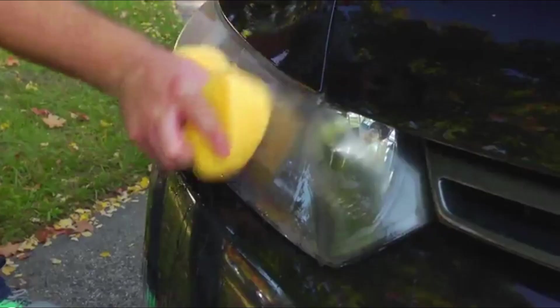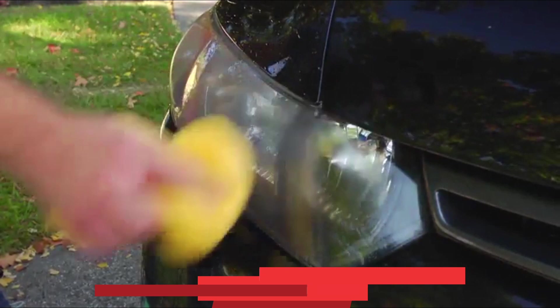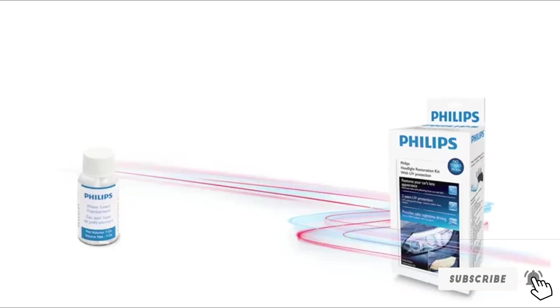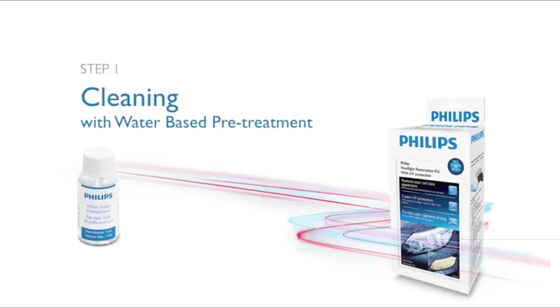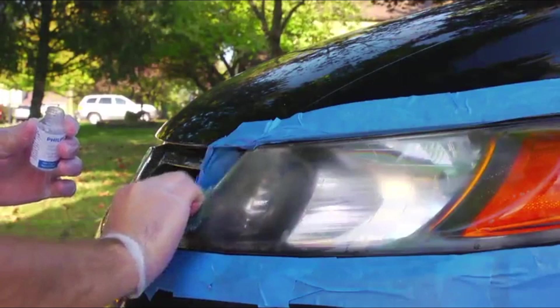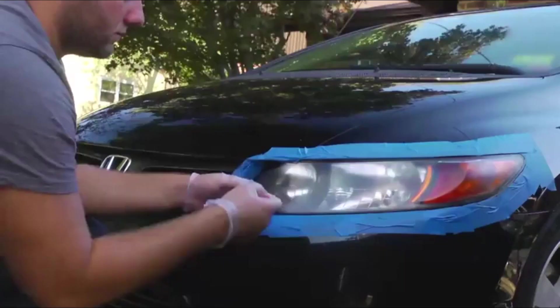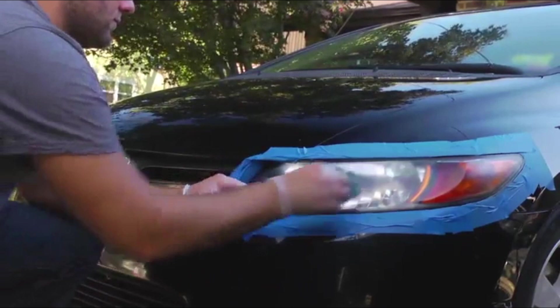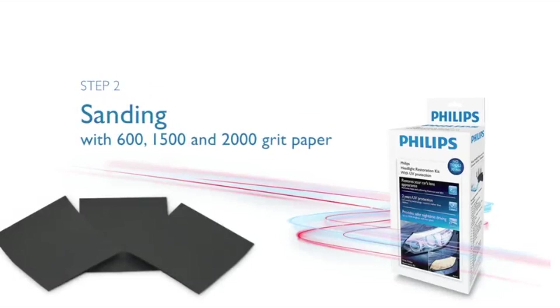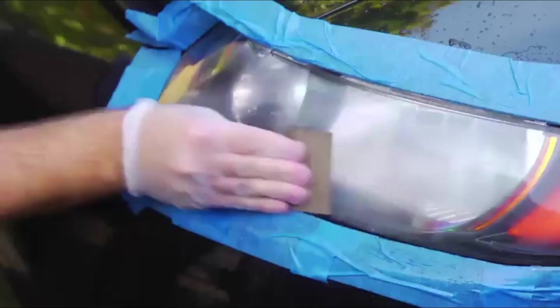Next at number 9, we have the Philips Headlight Restoration Kit. Philips is a well-known and trusted brand in lighting, and the company claims its product will provide two years of UV protection when properly used. This simpler solution doesn't require power tools, and each kit restores both headlight lenses but can also be used on taillights, turn signal lights, and reflective lens covers. The four-step process includes cleaning, sanding, polishing, and applying the shine and UV restore. Each package includes three 1-ounce bottles, multiple grits of sandpaper (600, 1500, and 2000 grit), and paper towels.